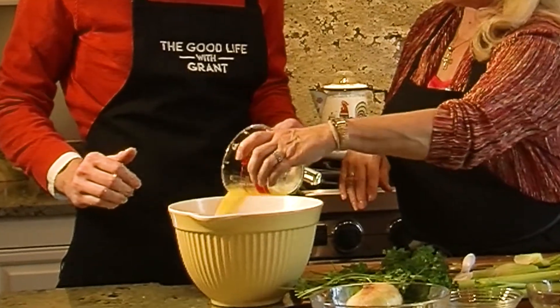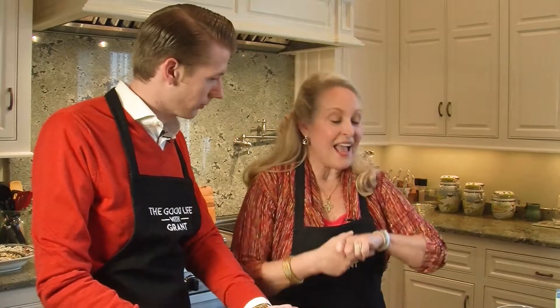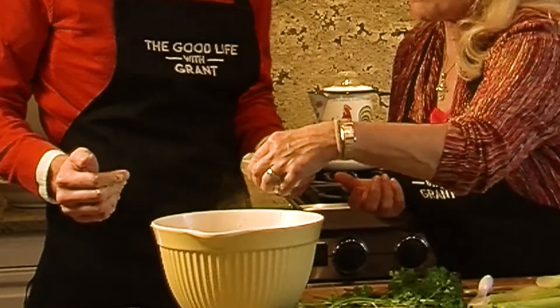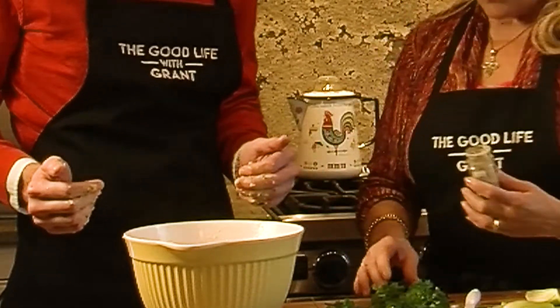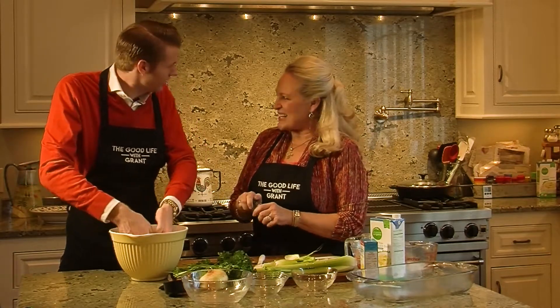That is one stick of margarine — and look, now all of a sudden you feel it? That feels like dressing, right? Now we just need some good seasoning. I like a sage dressing, so poultry seasoning is another great little tool. We should all smell this — see, it smells like Thanksgiving, right?